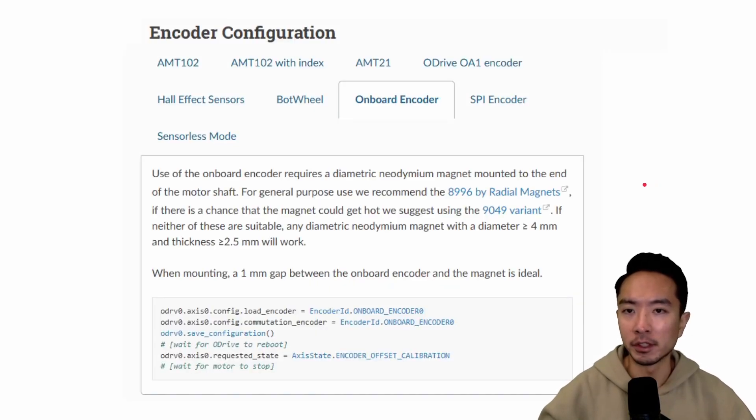To set up your encoder, choose the right encoder option you're going with — here we're looking at the onboard encoder. You run a few simple commands: load encoder, commutation encoder, save the configuration, and then request the state for encoder offset calibration. This calibration process runs once you've assembled the magnet, and then you should be ready to drive your motor.